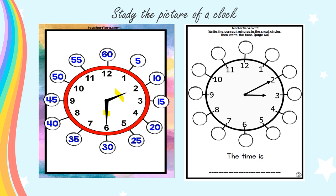Look at the worksheet. You have to write the correct minutes in the small circles: five, ten, fifteen, twenty, twenty-five, thirty, thirty-five, forty, forty-five, fifty-five, and sixty. Then you have to write the time. For example: the hour is three, the minutes is ten, so the time is three ten.